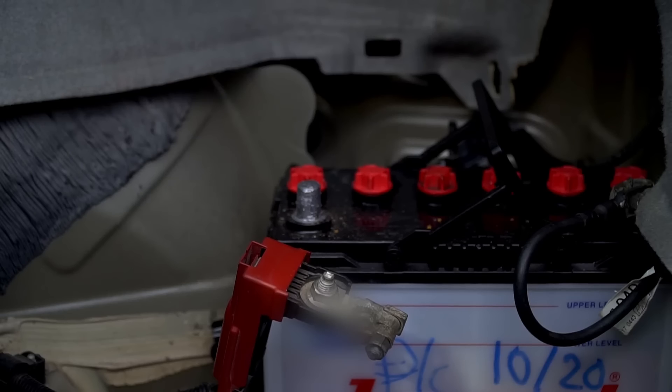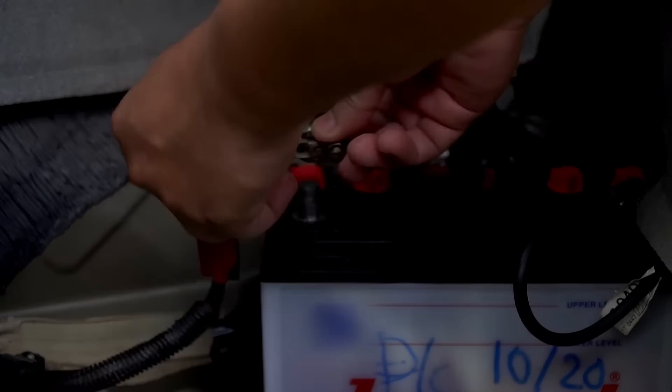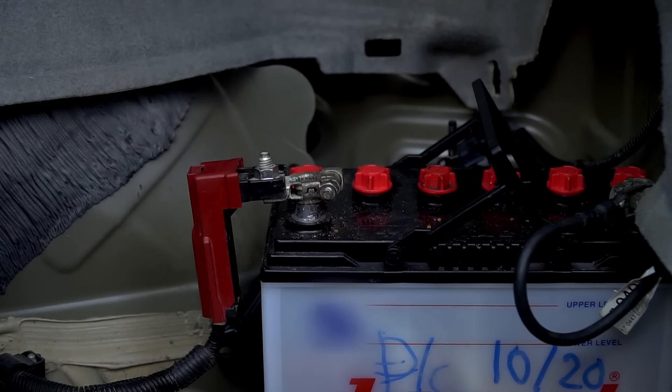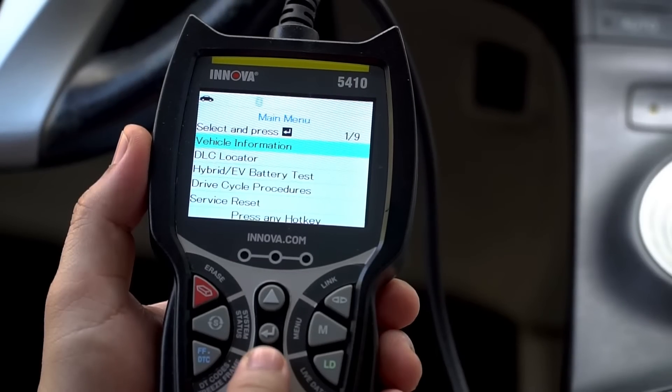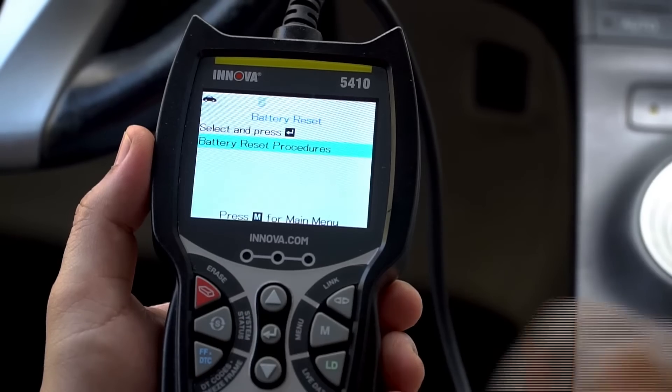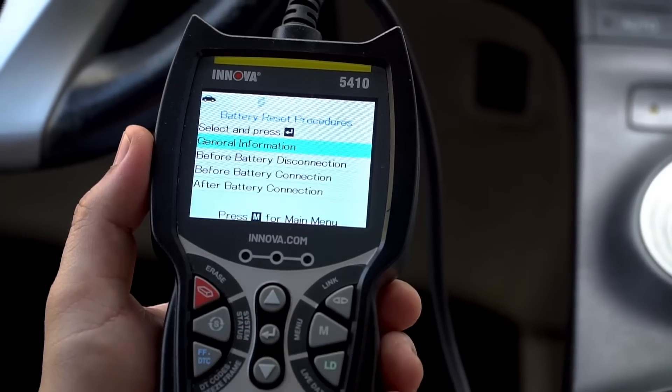Another handy feature is being able to reprogram your vehicle when you install a new battery. This feature is commonly referred to as a battery initialization or BMS reset. You can easily access the reset procedures by pressing the menu button and selecting battery reset. Press enter and follow the on-screen instructions.